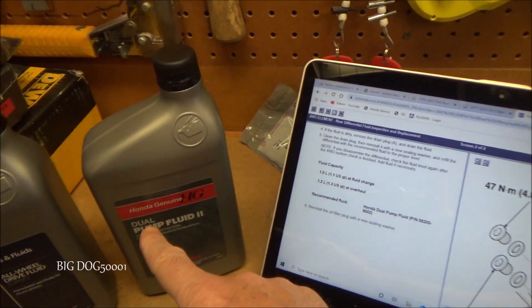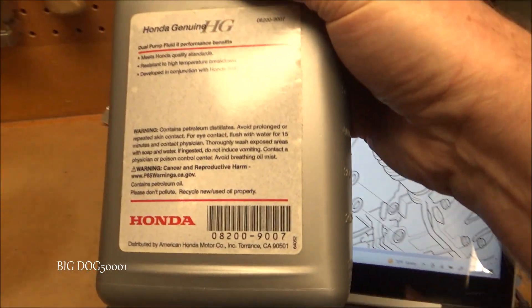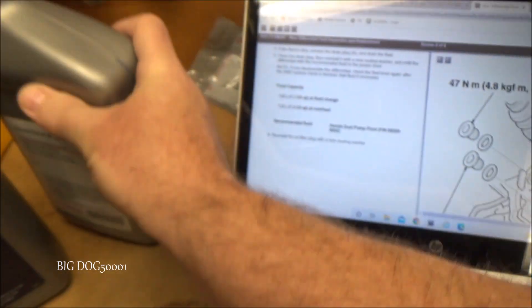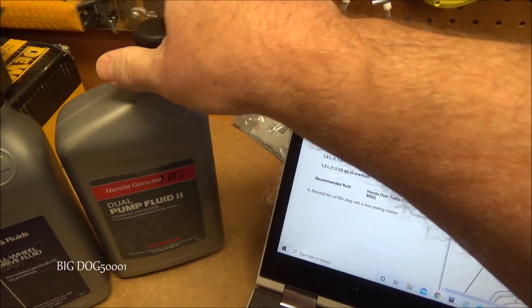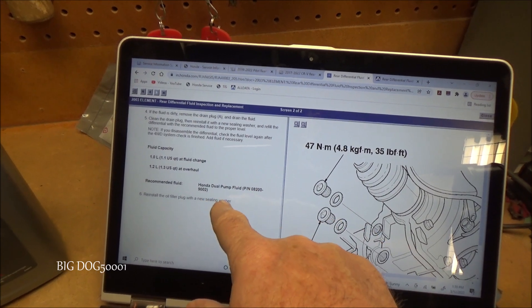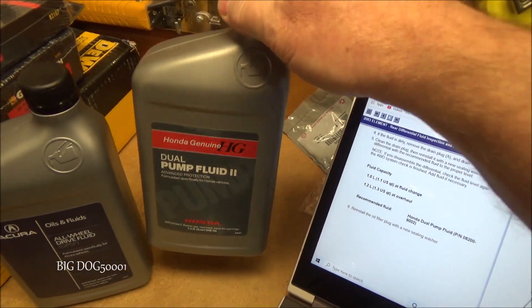Then they updated it to Honda Dual Pump Fluid 2, and if we look at the part number you can see it right there — 08200-9007. So the 2 at the end was changed to a 7, and that was the updated fluid. You're going to have a hard time finding the original Honda Dual Pump Fluid with that old part number — the only thing you're going to find now is the updated version.